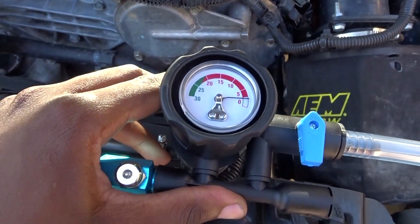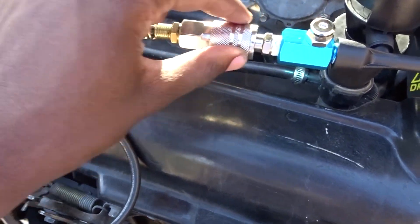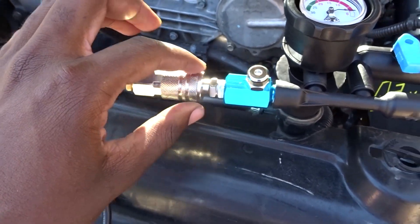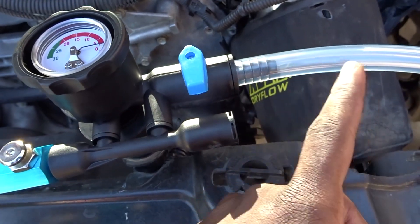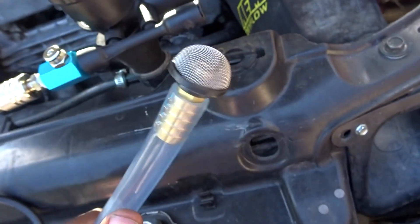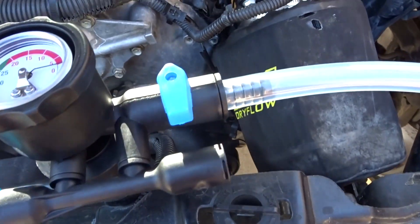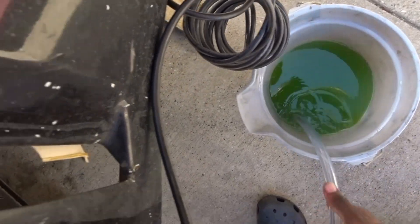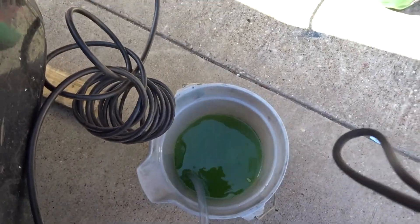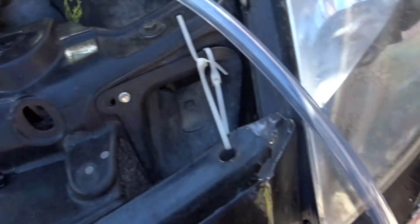Alright guys, so here we are. Got the gauge. Got the side where your compressor connector goes here. Got the vacuum release button. And then this is where the coolant comes from. Cool little thing — there's a filter to keep all the big stuff out of there, and you have a valve to open and close it. Make sure you have a clean bucket — you put this in the bucket of your coolant, make sure it's pretty full. We're gonna prep it and get some fluid in the hose line.